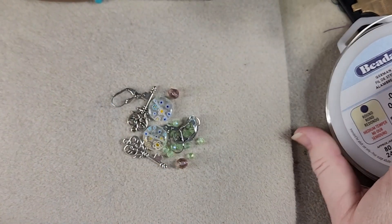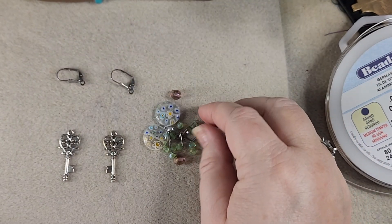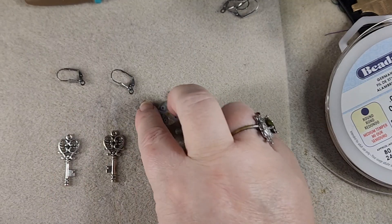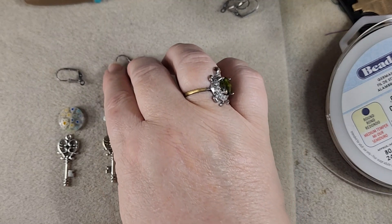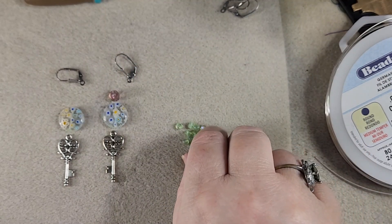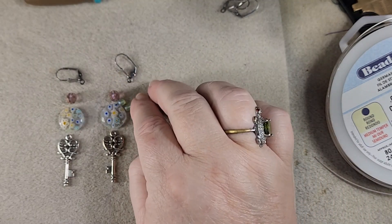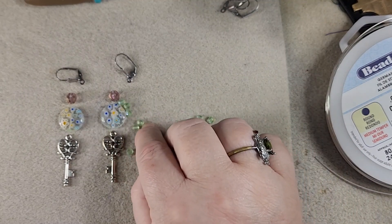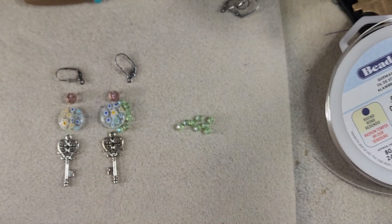So here are our beads we're going to use. I'm going to put this little key down at the very bottom of my earrings. There's our ear wire — we'll put two of them aside. Then we're going to put this millifori here and put this bead up on top, and then we're going to come down and around one side of our millifori with some beads, so they'll look like so.